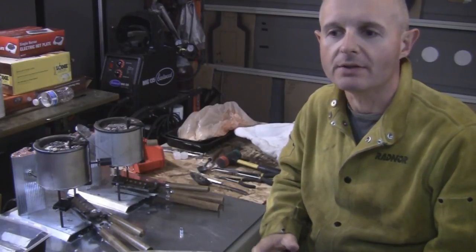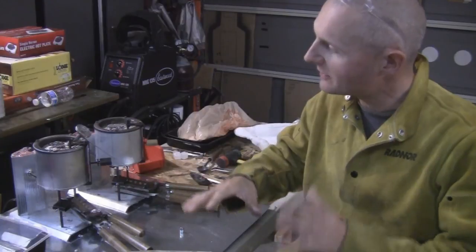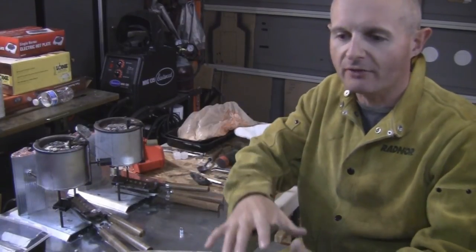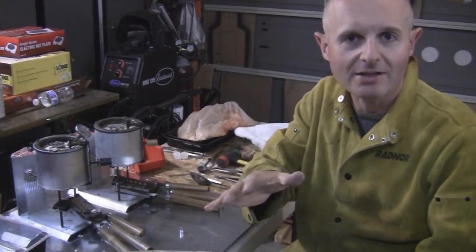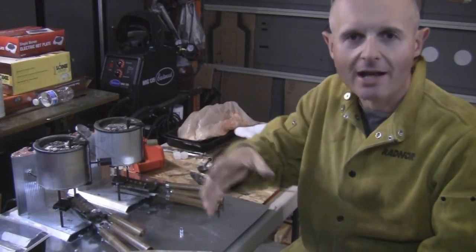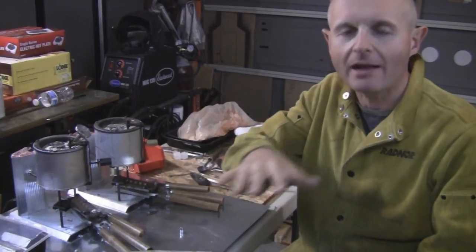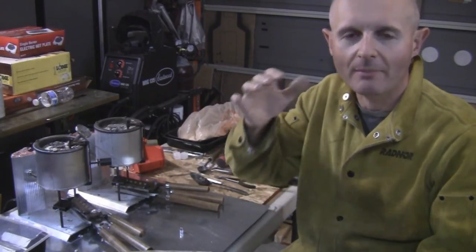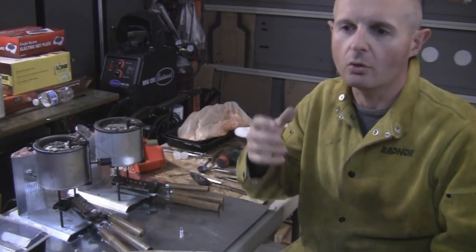What could be happening is you're not stirring your pot enough. As the lead melts down, the lighter stuff likes to float to the top — the tin will rise, get oxidized, and create a shiny mirror surface on top. Dump sawdust on top and that'll create carbon, which smothers the oxygen from getting to the tin so the tin won't burn off.